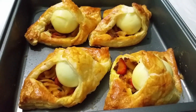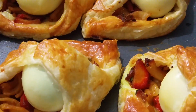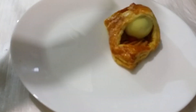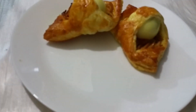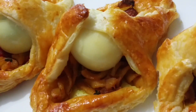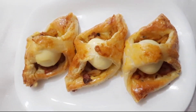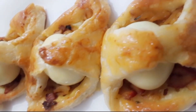We have boiled the steak. I am going to put some eggs in this dish and add some eggs in this dish and add some egg patties. I am going to add some egg patties. Now we are ready for our recipe.